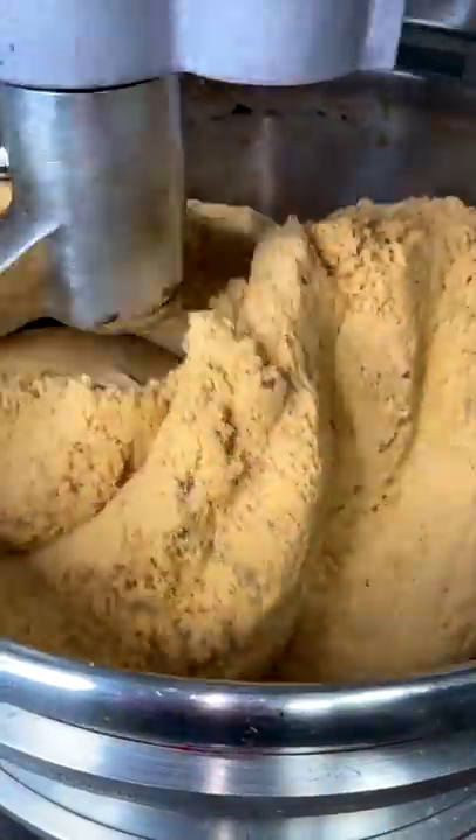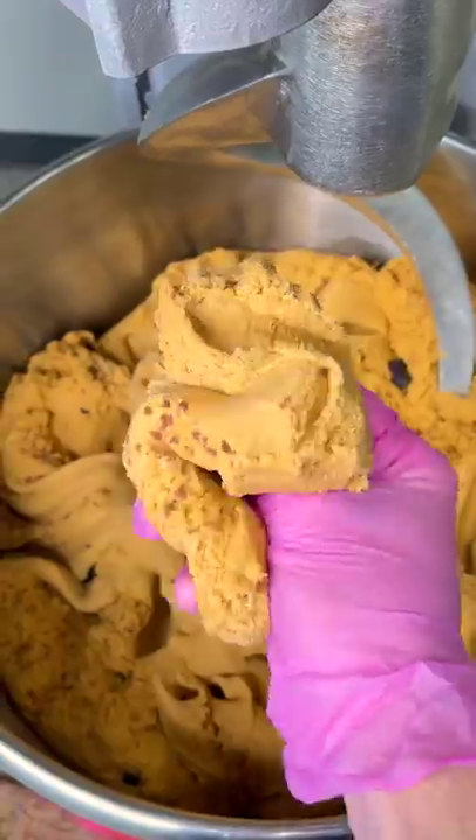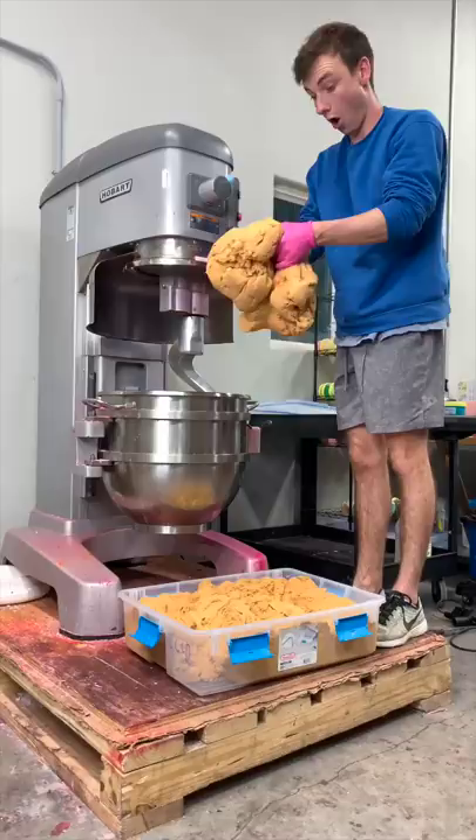You just know when it's perfect because it tells you it's perfect. Chocolate chip cookie dough is a great beginner slime for anyone looking for their first slime. This is a classic in the shop and it's really such a popular slime.